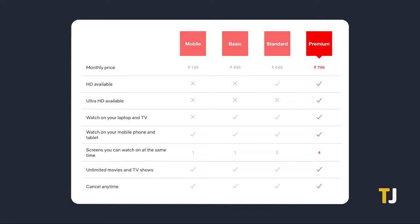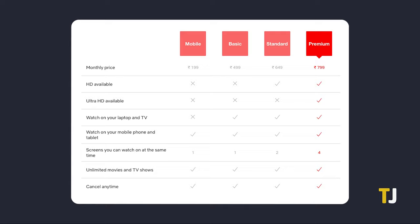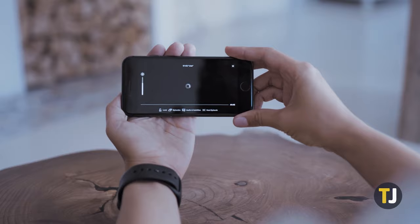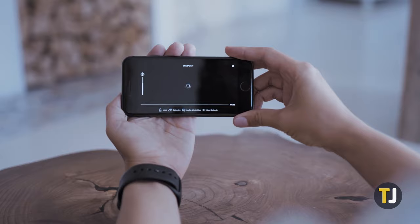Before we begin, note that this will only work if you've signed up for Netflix's basic plan and above. If you have a mobile-only plan, Netflix will disable native casting on its mobile app, while using other mirroring apps will fail to show video. That being said, this will work for both Android and iOS.